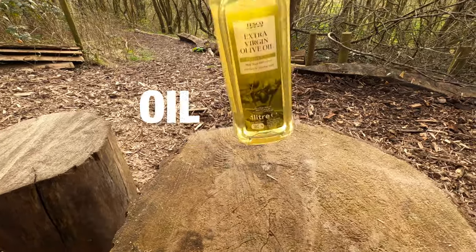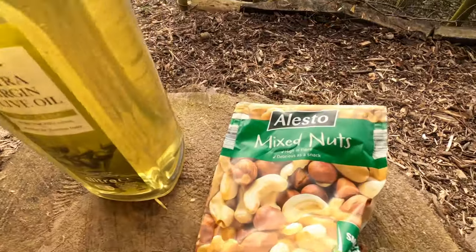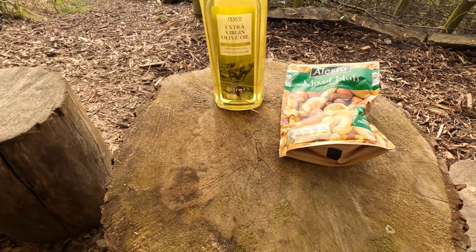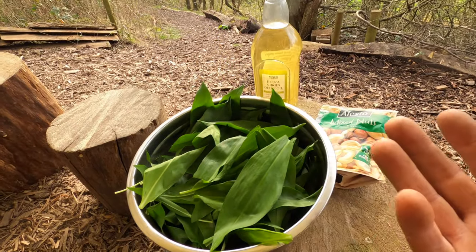Some kind of oil. You will also need some kind of nuts - doesn't have to be pine nuts, I've gone for a big pack of mixed nuts. Remember, this is going to be the woodland version. And of course, the star of the show: the wild garlic. Amazing. Now we've got our three key ingredients. So obviously at home you would stick everything in a blender, whizz it together, et voila pretty much. Now we're going to need a carrier - something we can put it into.